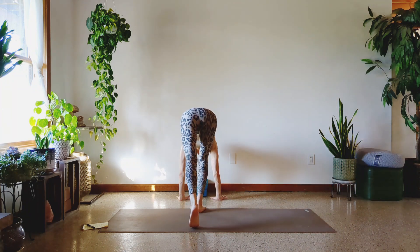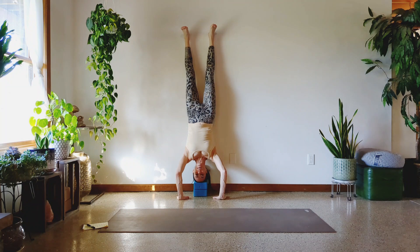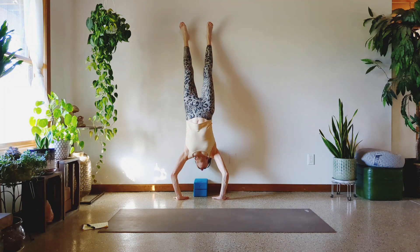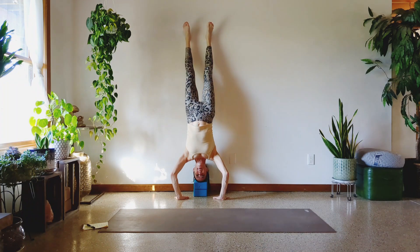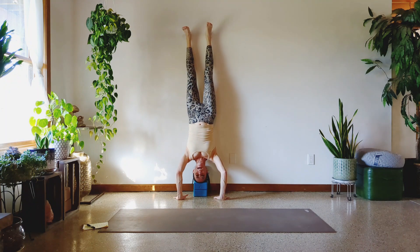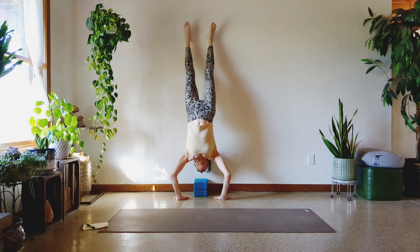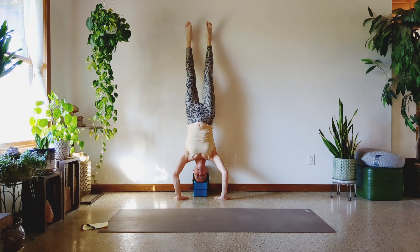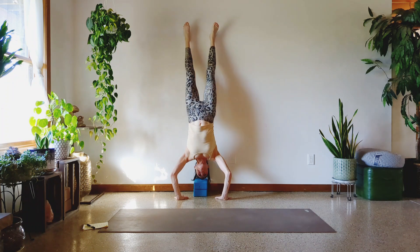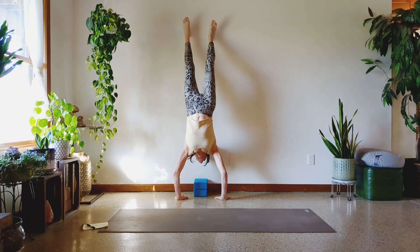Ten more. Kick up. Let's do it. Feet might get wider here. One, two, three, four, five, halfway. Six — I'm struggling, but three more. Seven, two more. Eight, last one, big exhale. Nine — wait, ten.